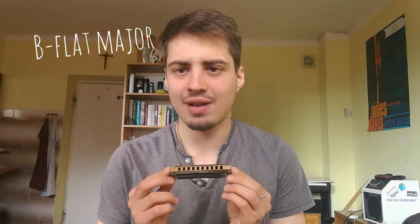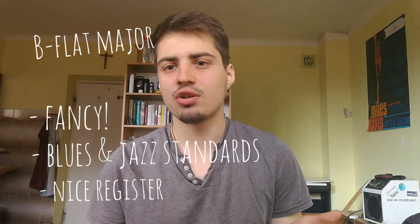The next key is Bb. It's not very common, but it's very useful when you want to play jazz — there are a large number of jazz songs that need a Bb harmonica. It plays between C and A, so the sound is still deep but the bendings are not that hard. It has a very warm sound and is one of my favorite harmonica keys. I've also made a video about this key, so you can find that in the description.